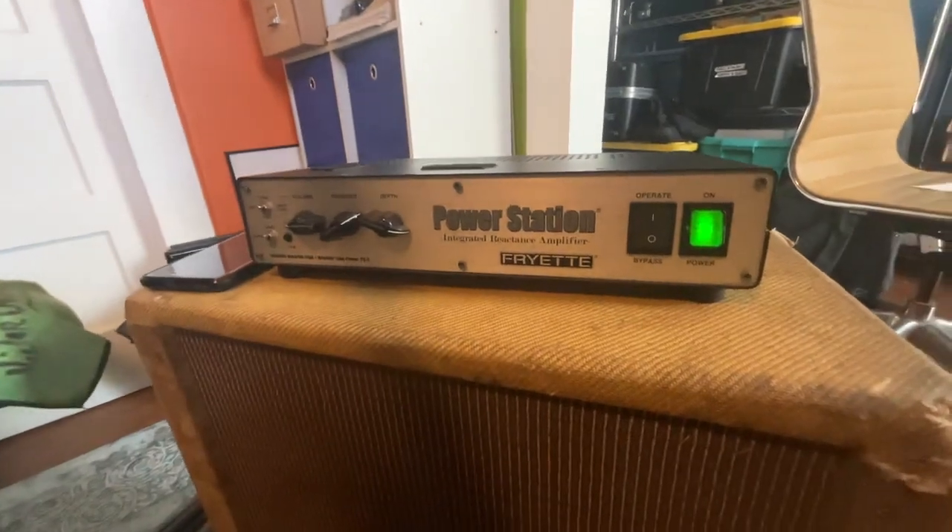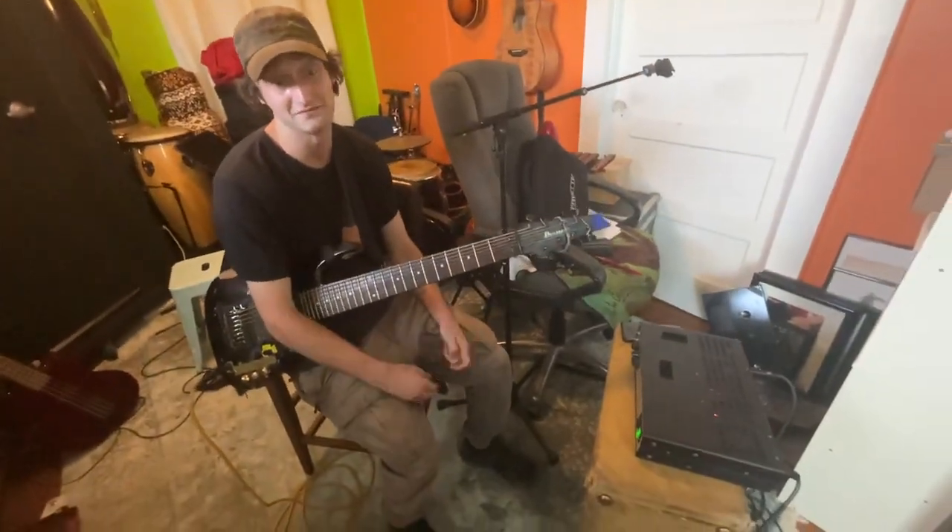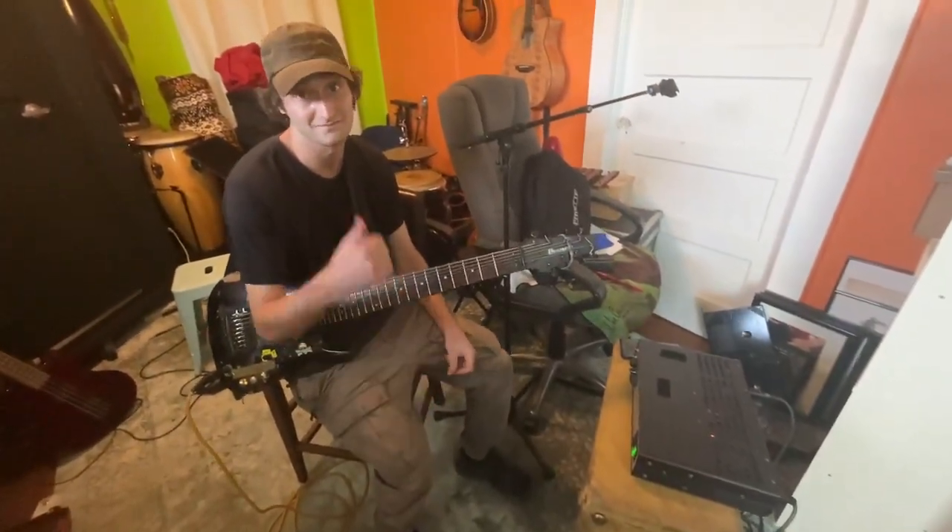So just wanted to give a shoutout to Fryette for making a good product and showing that it works the way it's supposed to. Cool.